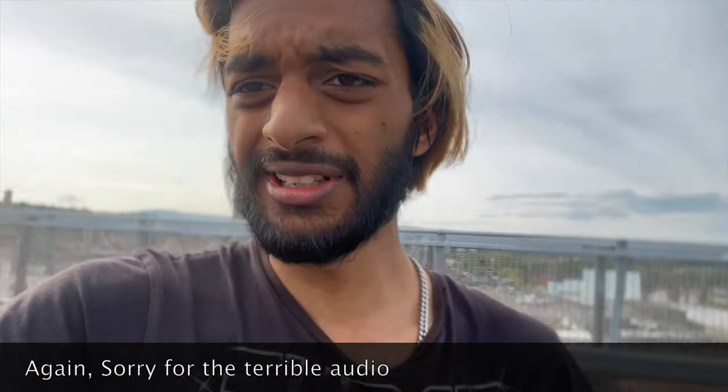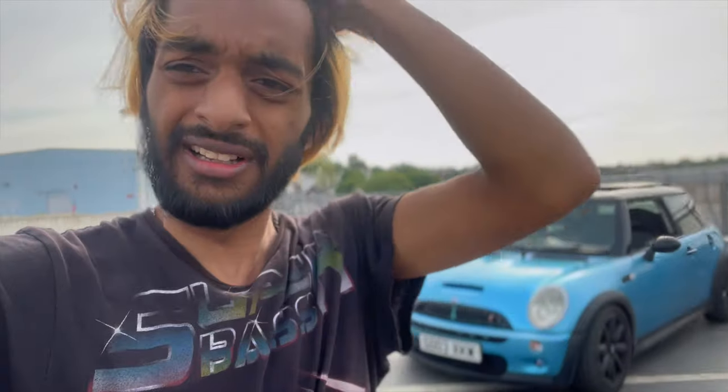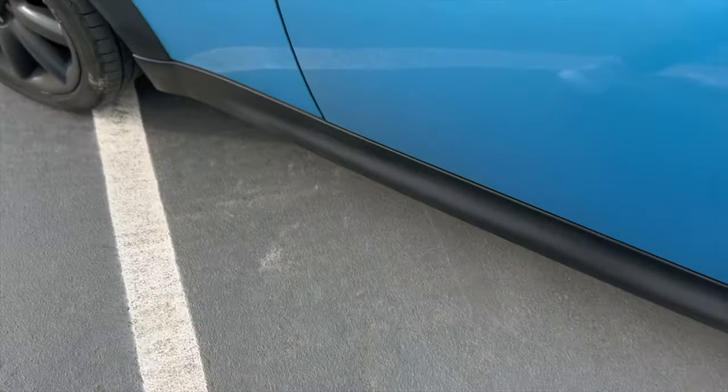Ignore my hair, it's all a mess, it's all windy. Please ignore the wind and the voice and everything — just bear with me till we get a new mic. But I'll show you around, see what you think. The plan for this video is to talk about why I got it, the mods I'm going to do to it, show you around the car a little bit, and where to go forward. So let's start off.